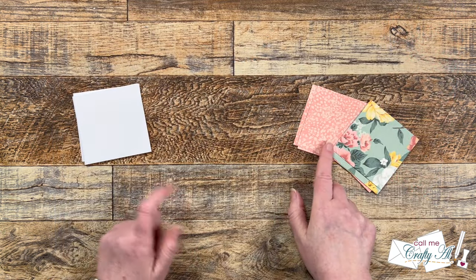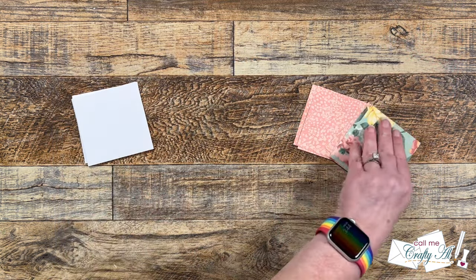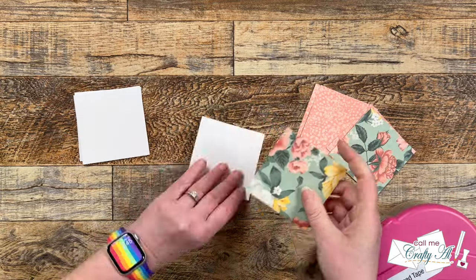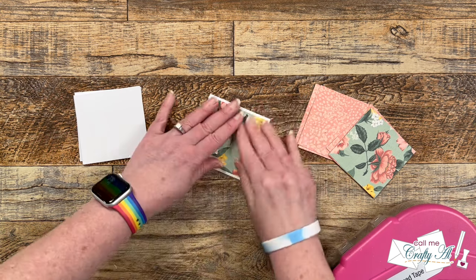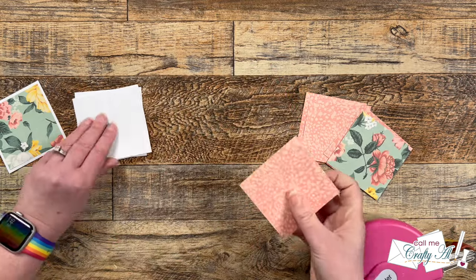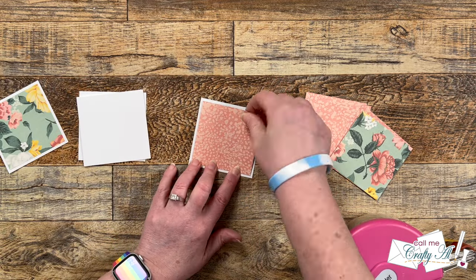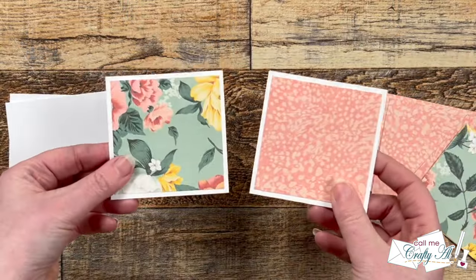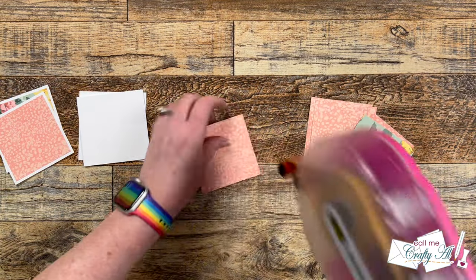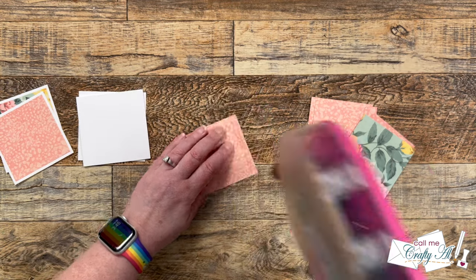I brought back in both of my square pieces and now we're going to adhere these together. I add adhesive to the back and then center it on its cardstock mat — there should be an even border all the way around, but if it's a little bit off you could always trim the extra with your trimmer.